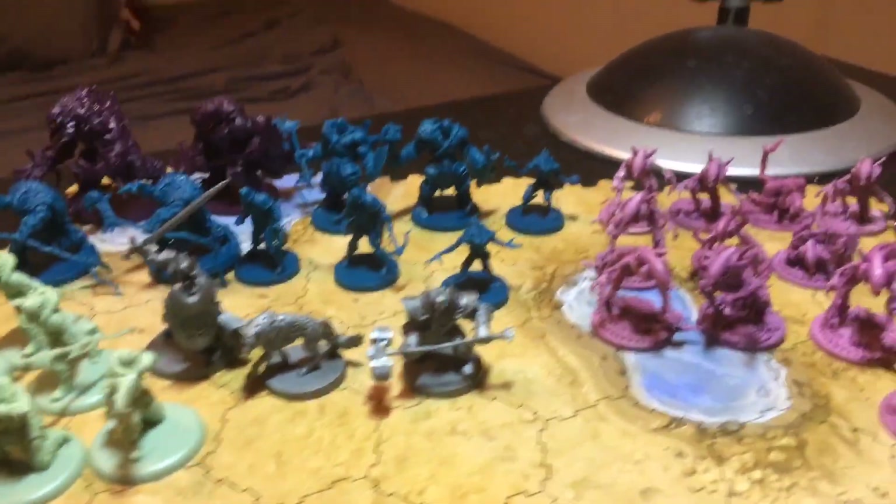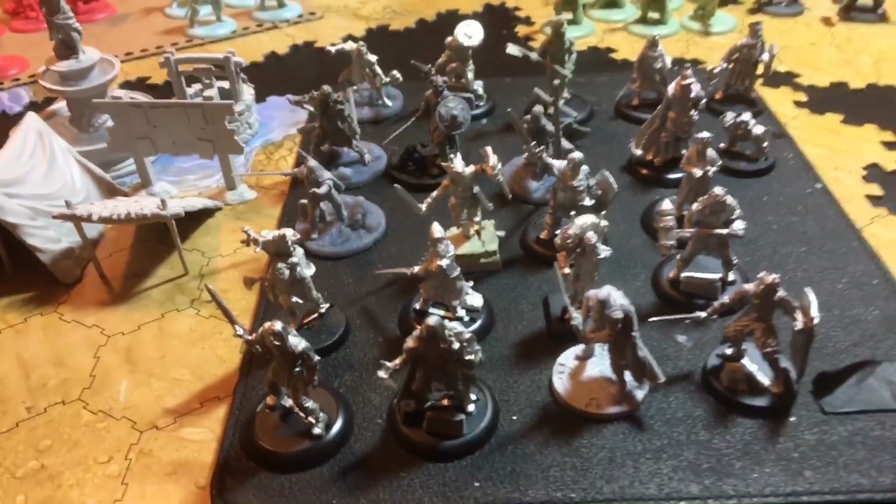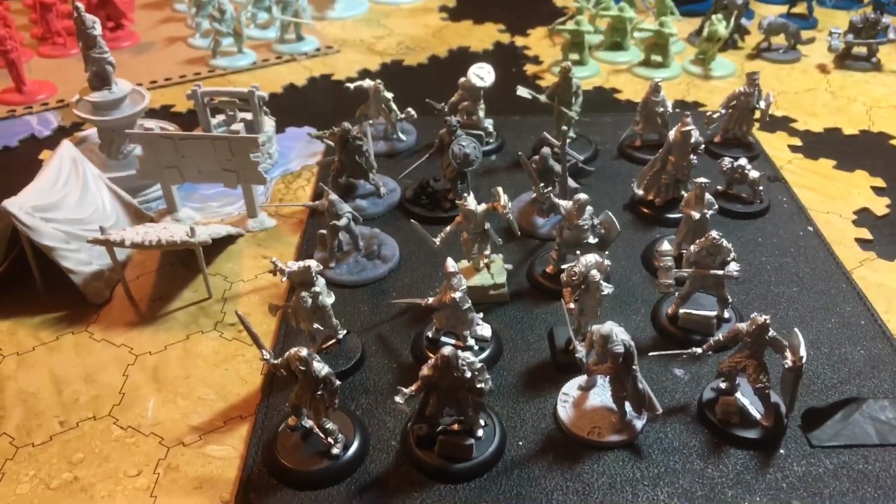That is it everybody — that is about a hundred miniatures. I guess there's nothing else to say now, so let's get started.